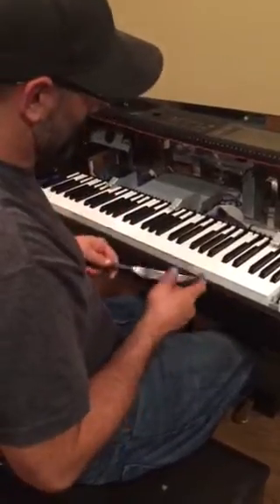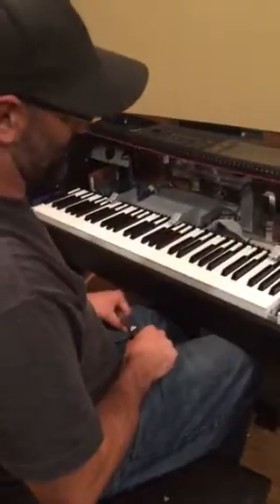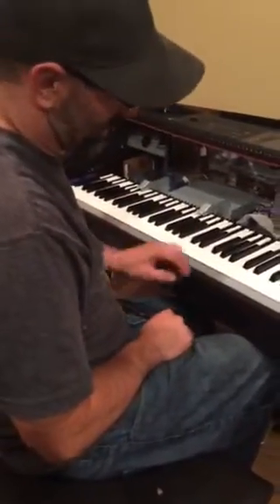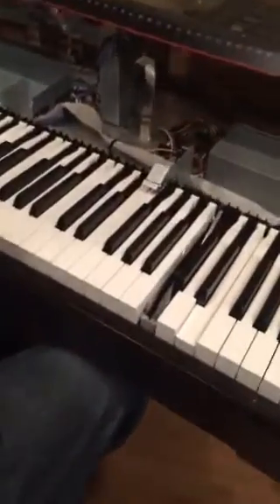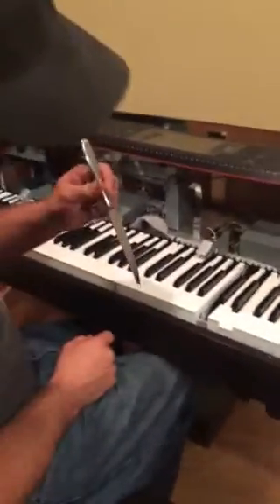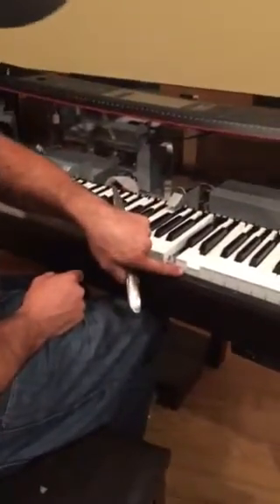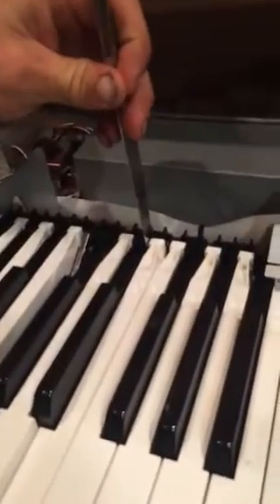We're fixing a Yamaha Clavinova piano. There's a lot of stuff on YouTube and the internet for the keys sticking. We took the keys apart and tried to get them freed up, and I figured out what causes it to stick — the key is actually twisted.